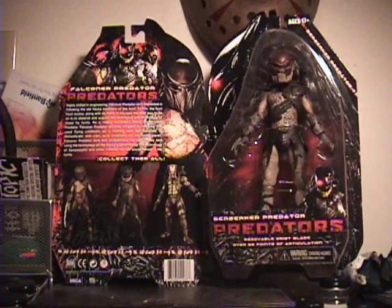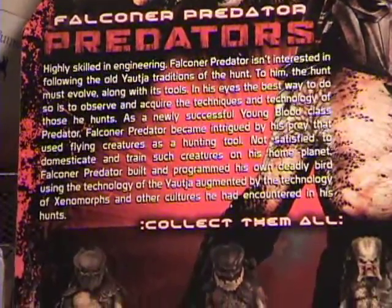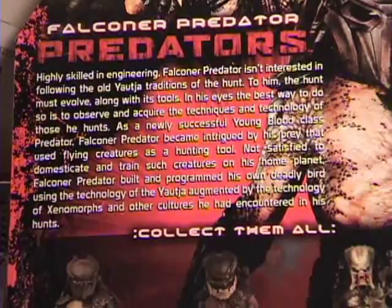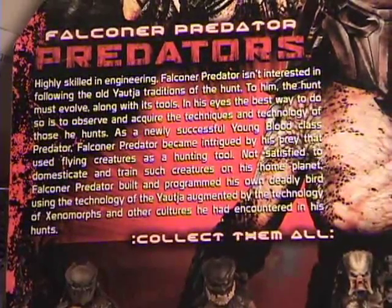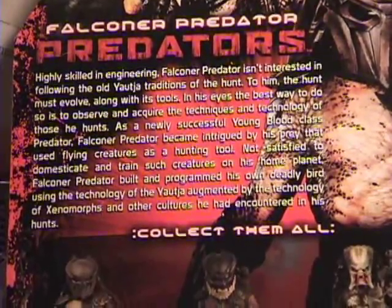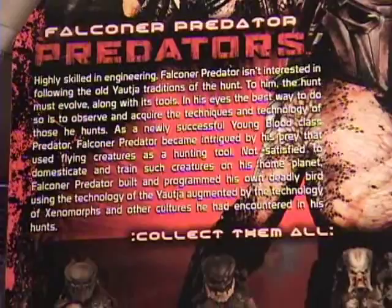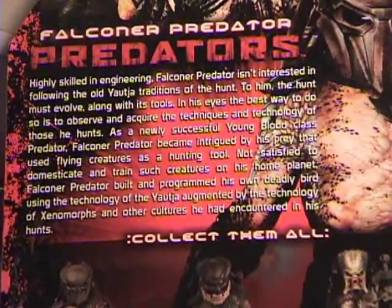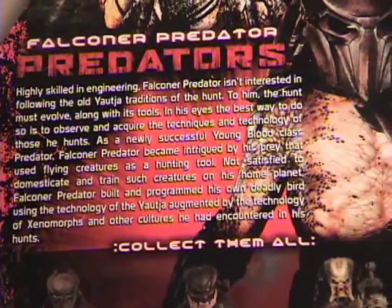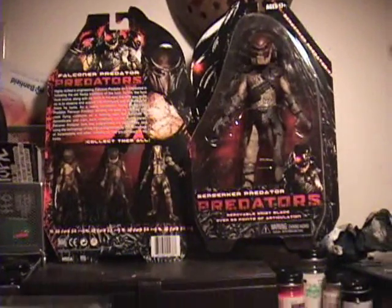One thing I don't like about the package is here on the back there's a write-up on the characters — this one's the Falconer's packaging. You can pause if you want and read it. It's a background detail on the character supposedly provided from Fox. I don't know if it has anything to do with the people who made the movie, but this is what Fox supplied to NECA. And it is a load of crap. I've never seen anything remotely hinting at this in the movie. They use a term I've only heard in the comic books to refer to the Predator race, and it says something about the Falconer using xenomorph technology — meaning aliens from the Alien movies. Did those things have technology? As far as I knew, their biggest technological advantage was gooping people to walls with their saliva.